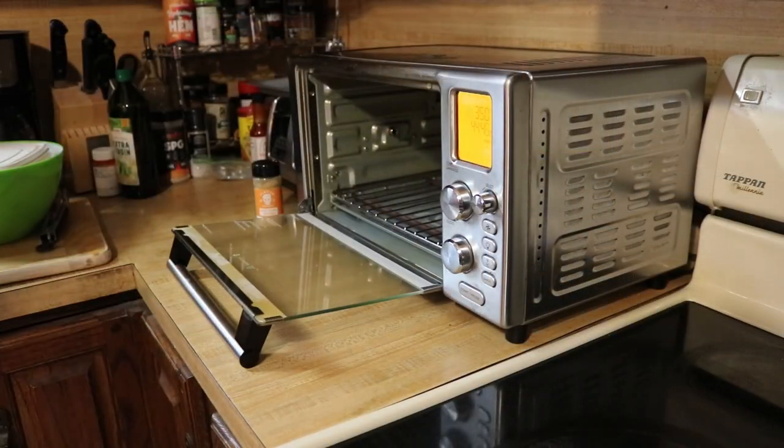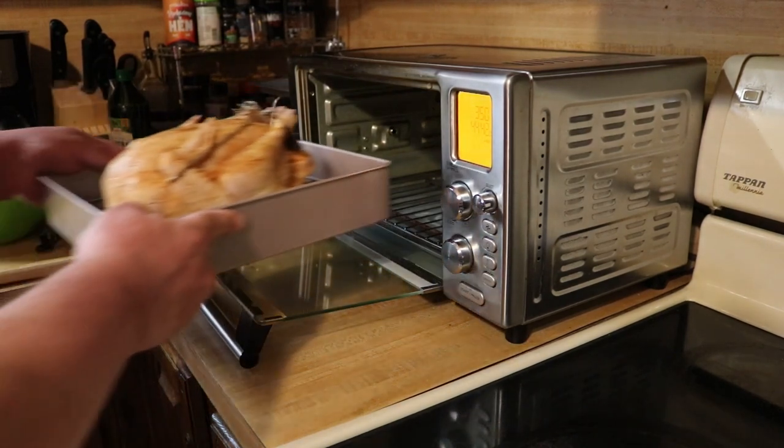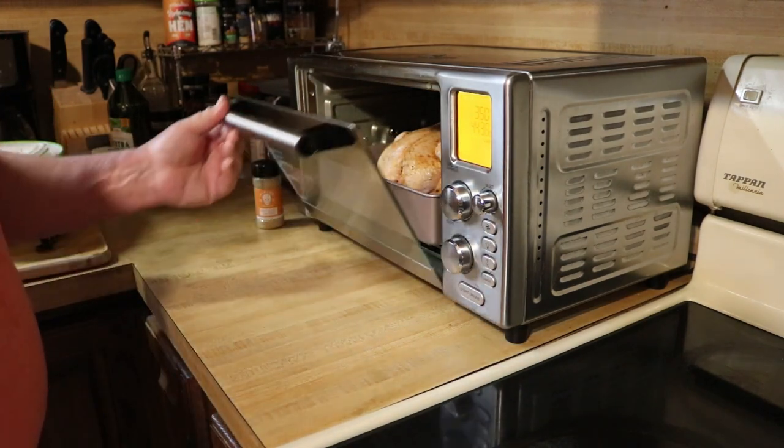I guess we have hit the preheat. That just does fit in there. Check back in about 45 minutes.